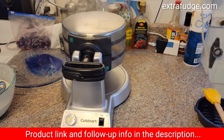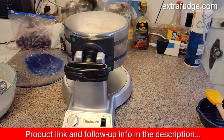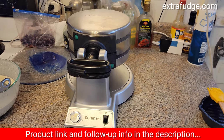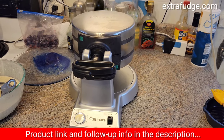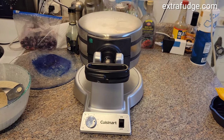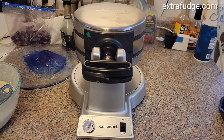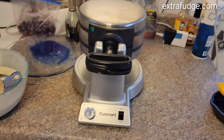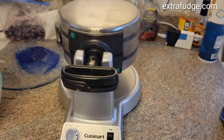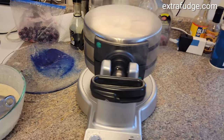I really like it. In fact, we bought two — one as a present, which was the first purchase, and it was so great that we decided to buy one for the house as well. The way it works is that you plug it in, turn on the switch, and it will beep and turn green when it's ready for the batter to be poured in.